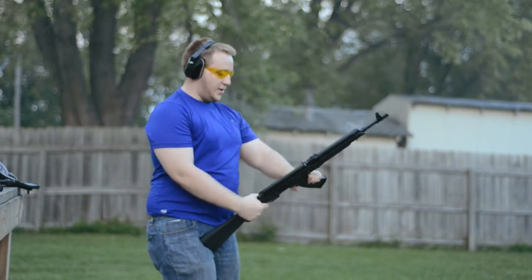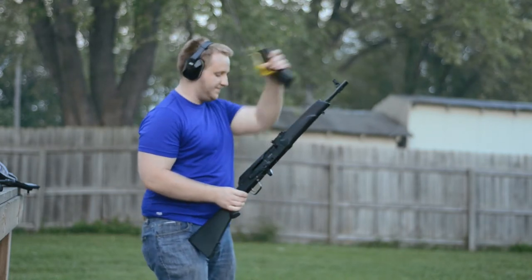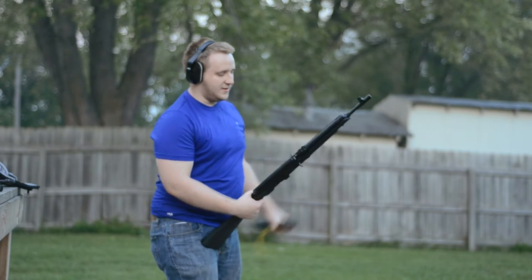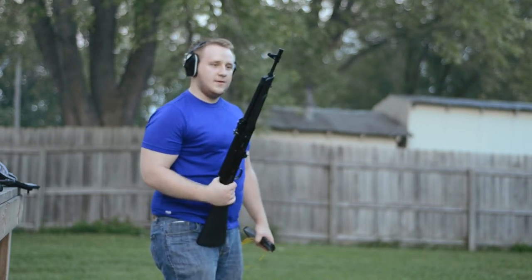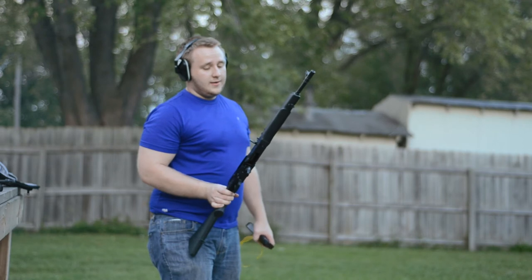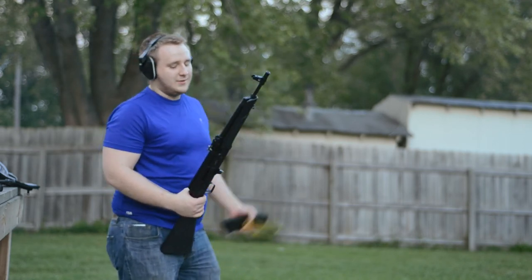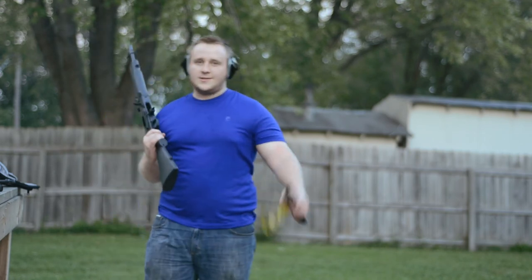It fired all of them. We didn't fill these magazines all the way up because 5.45 has gotten much more difficult to find. Overall, this is an unconverted Saiga — we did have problems with the Bulgarian and the Tantal magazine, but you can still have a lot of fun without being restricted to 10-round magazines and without spending $100 on a full conversion. Thanks for watching, and till next time.